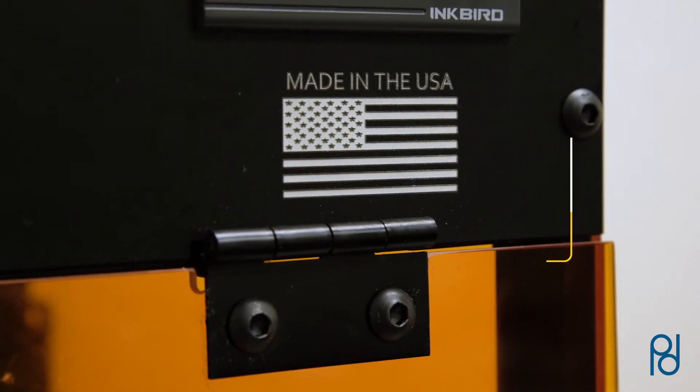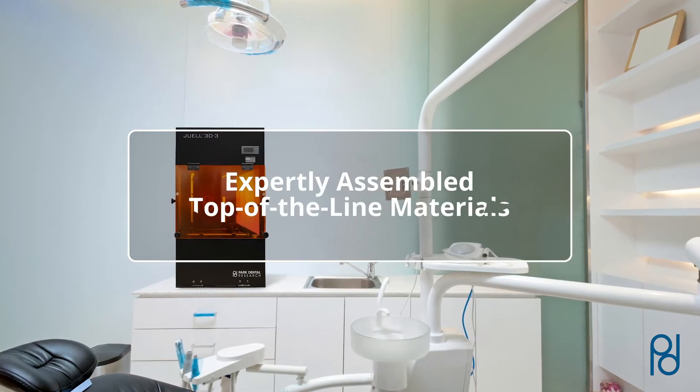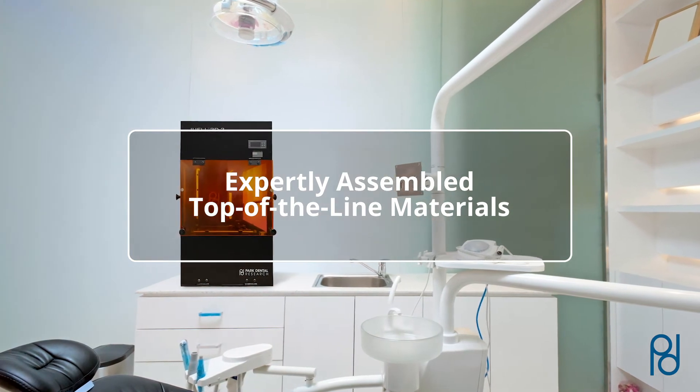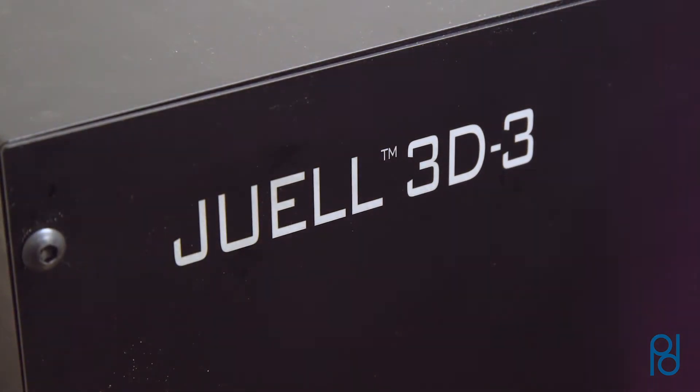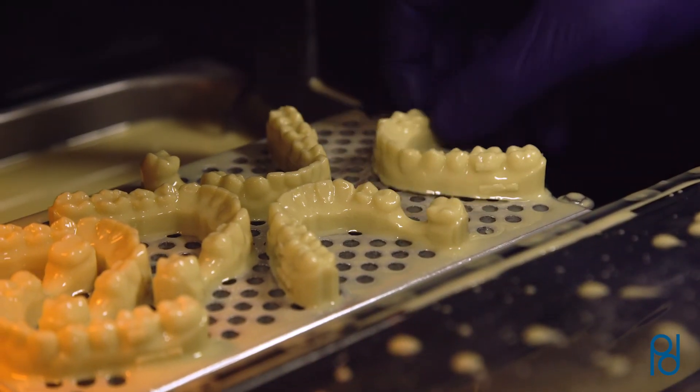Each JUUL 3D3 printer is proudly made in the USA and is expertly assembled using top-of-the-line materials, ensuring optimal performance. JUUL 3D3 surpasses the competition in speed, precision, and price.